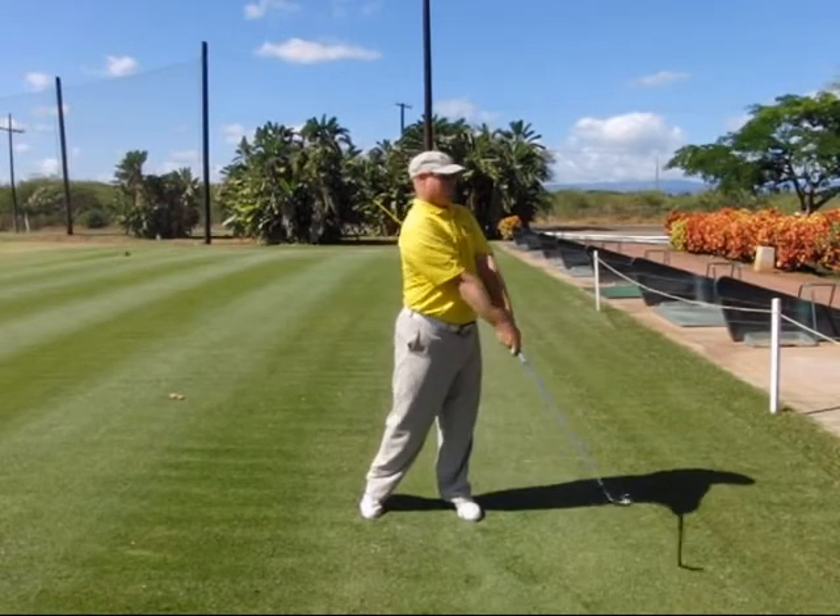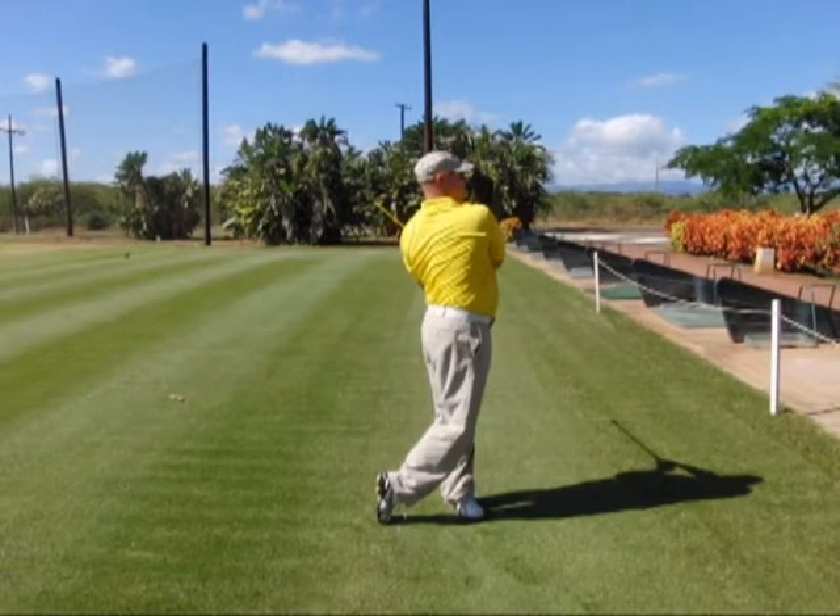Step eight is you're going to exit left. Release the rest of your postural angles. Notice how the right shoulder is higher than the left. You're also going to feel like the arms, hands, and club stay very low as they rotate around the left side. Notice how we can see the left arm behind the body here — that means that the left elbow has moved past the seam line of the shirt during the exit move.